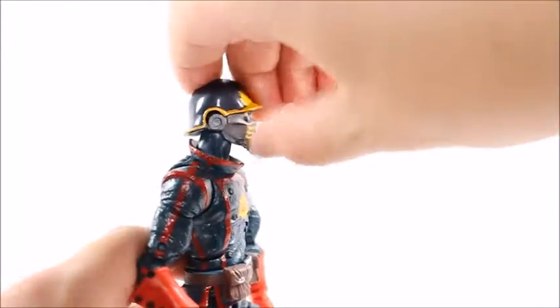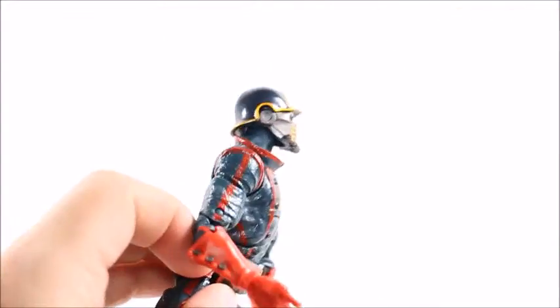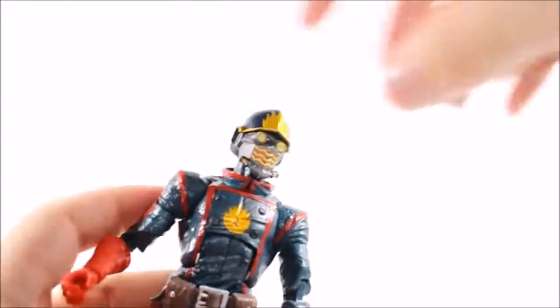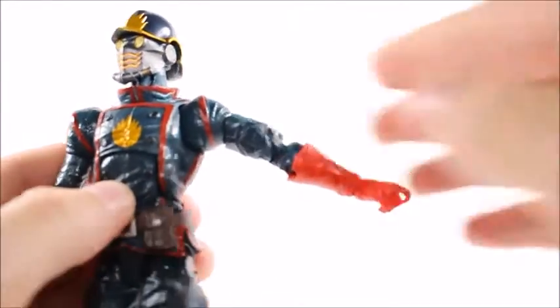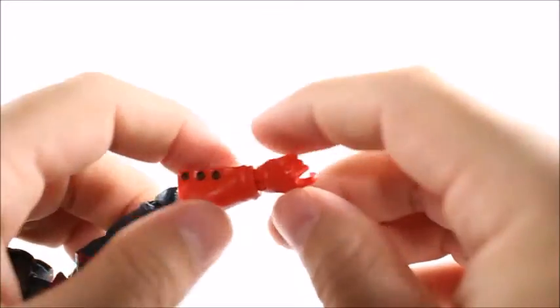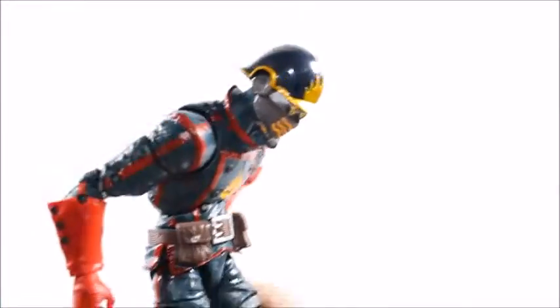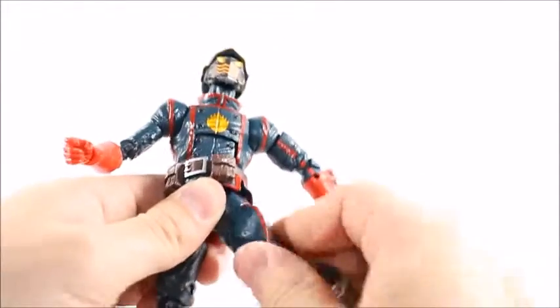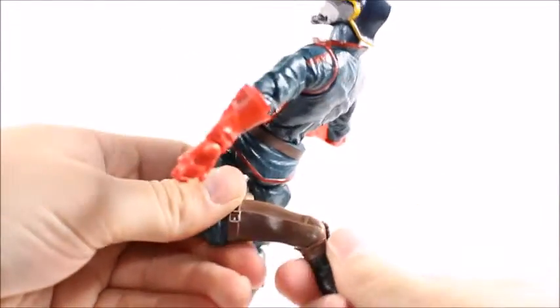On to articulation. His head won't go back too far because of the way his collar meets the back of his helmet, and it won't go down too far either, but he does have a nice swivel. His shoulder will go up that far and 360. Upper bicep swivel, double jointed elbow, no swivel there. He's got a swivel on the wrist and a hinge. Ab crunch works incredibly well — that makes up for the limited neck articulation. Waist swivel. His legs go up but not quite 180 degrees, and back is blocked by the butt. Upper thigh swivel, double jointed knee, ankle rocker and a hinge.